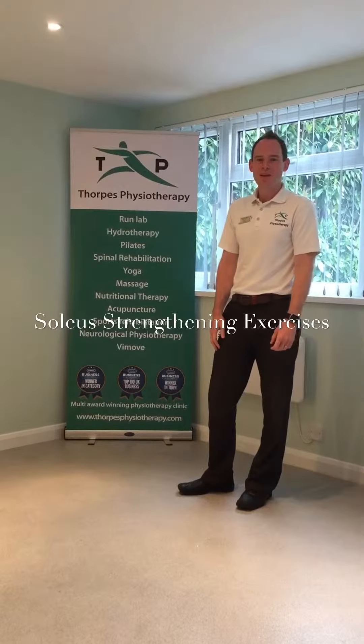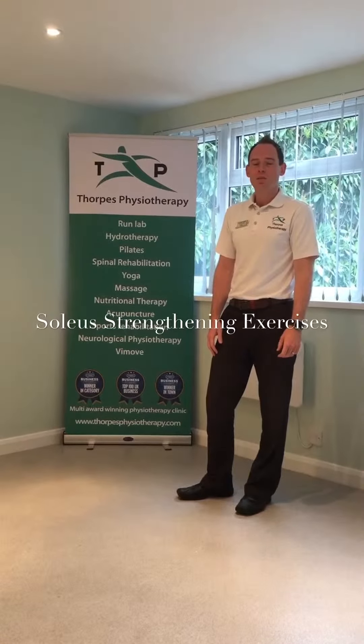Hi, I'm Johnny from Thorpe's Physiotherapy, and in this short video I'm going to show two really useful progressions for the soleus muscle, which we touched upon in our last video.